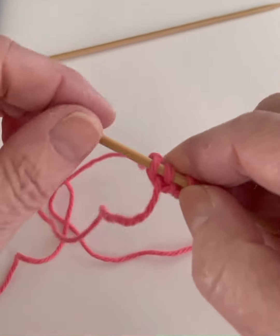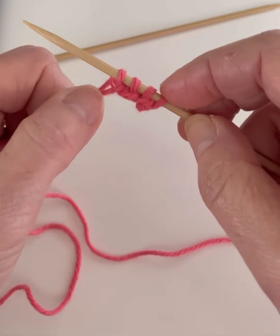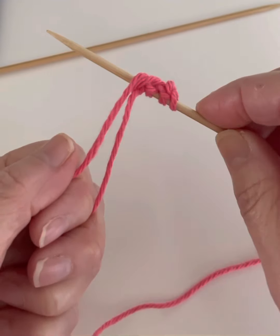And then you see you've got some nice loose stitches here. That was our first slip stitch and then the other three cast on stitches, and that's how you do a long tail cast on.